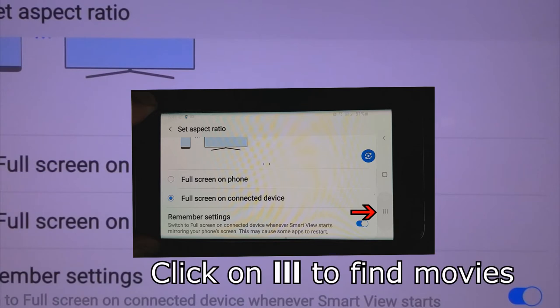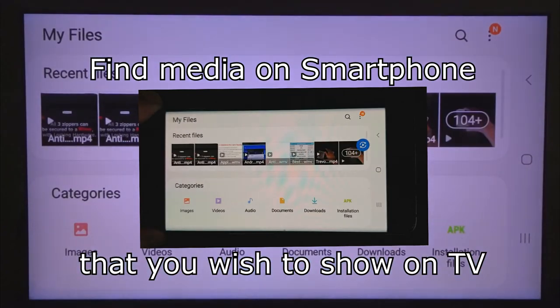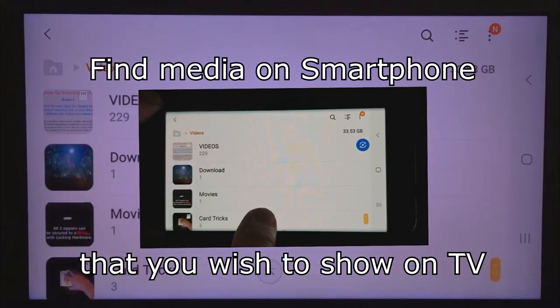But you must bear in mind that your TV and the smartphone must be on the same Wi-Fi channel, and therefore you should not be using a VPN on your smartphone or tablet.